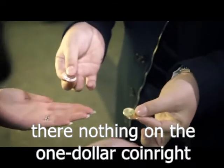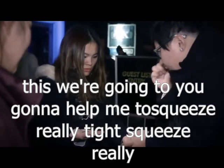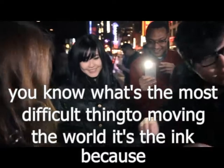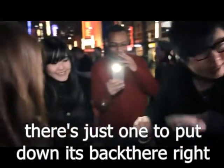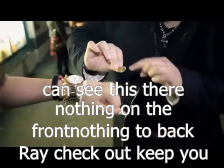And there's nothing on the one dollar coin. This is what we're going to do — you're going to help me to squeeze it really tight. Do you know what's the most difficult thing to move in the world? It's ink. Because once you put it down, it's stuck there. There's nothing on the front, nothing on the back.